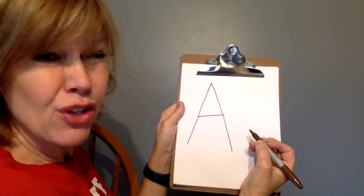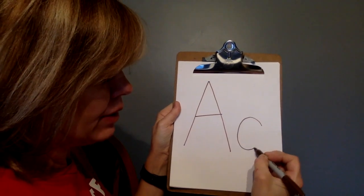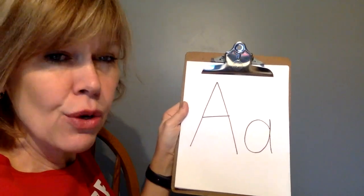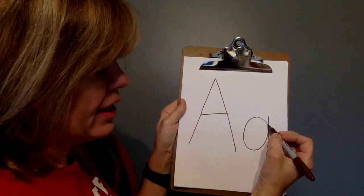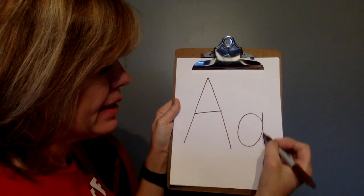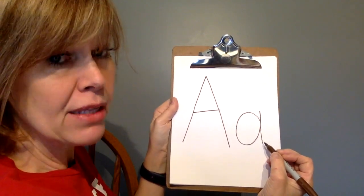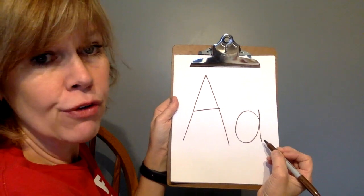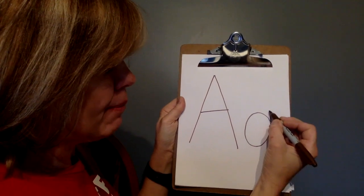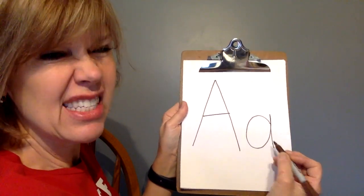Now to make the lowercase A, start here, go up, down, up, down — A. That's the lowercase A. Now practice with me using your paper and pencil, your marker and board, or even your finger. Start here, go up, down, up, down — A. Keep practicing, it gets easier.